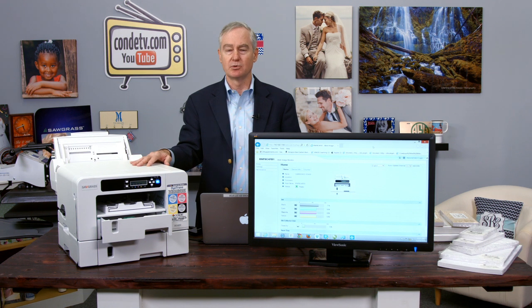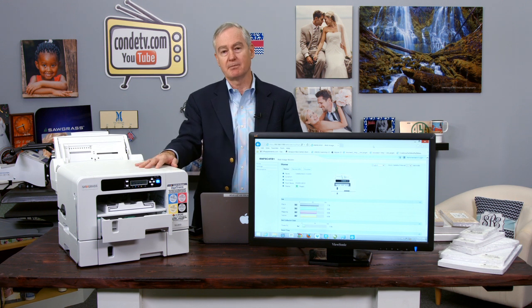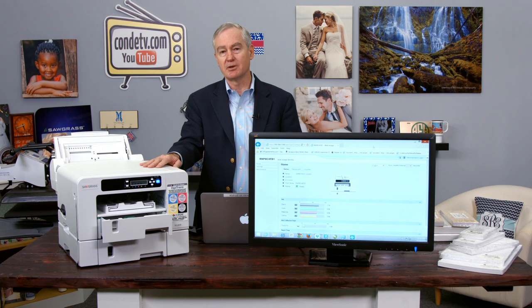I've hooked up my computer to the printer via Ethernet and set an IP address at the printer so that my computer can talk to it. I'm not going to walk you through how to do that — we do have videos, plus you can call us. I've hooked up a little external monitor here. I've gone to Internet Explorer — you can do it with Safari or Chrome, whatever browser you want — and I've typed in the IP address for the printer. I want to show you the web console for the printer where you can see some useful information.